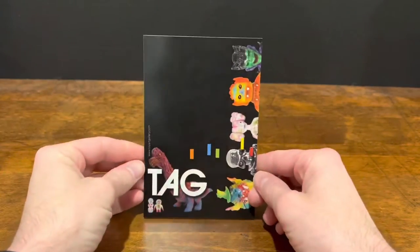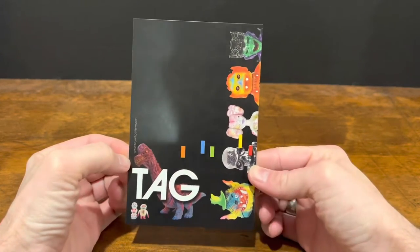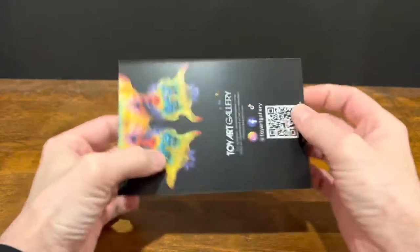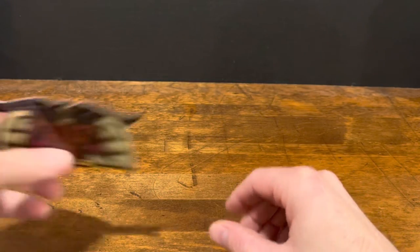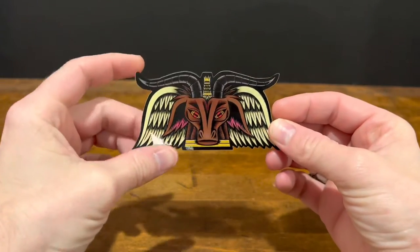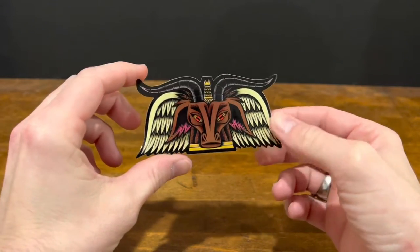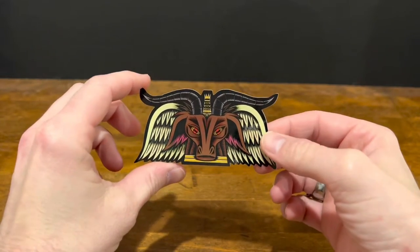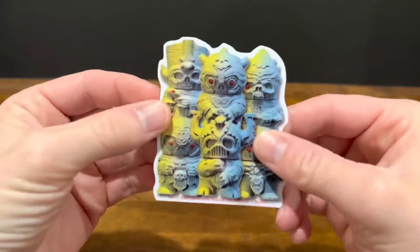As I showed in the last video, they throw in this nice little art card with each purchase, and then they threw in some stickers yet again. This first one is Baphomaniac, based on that toy sculpt — we've seen this one before, but it is a really cool, really nice size sticker.